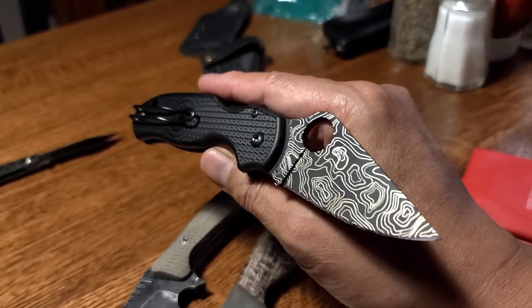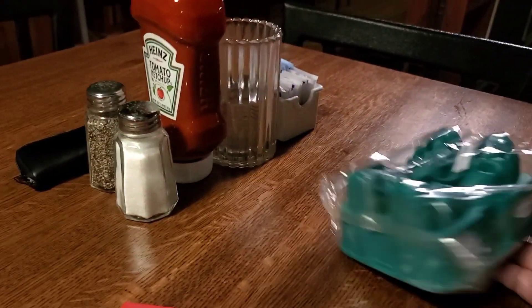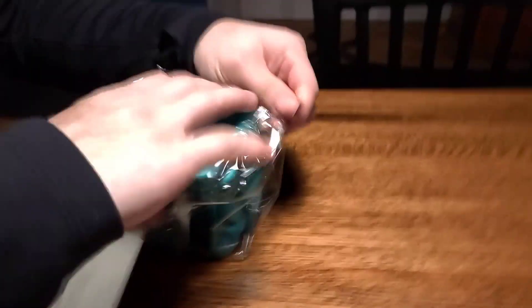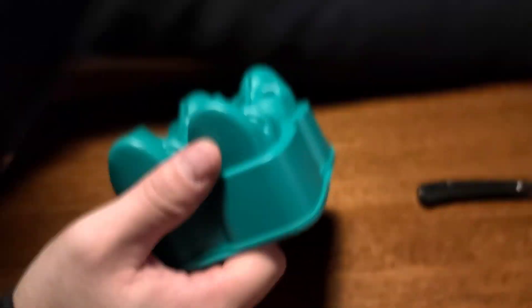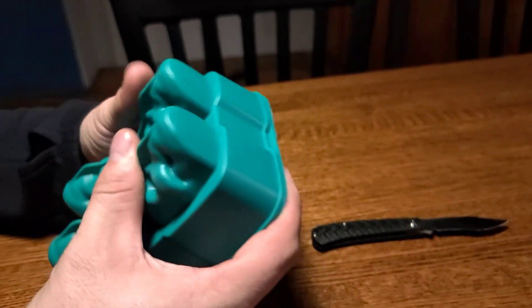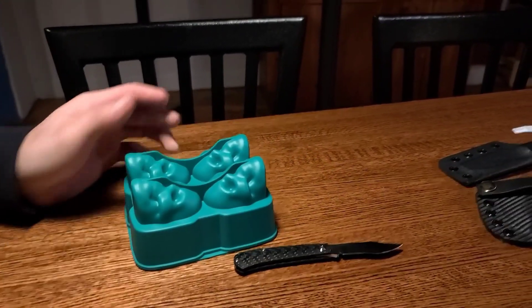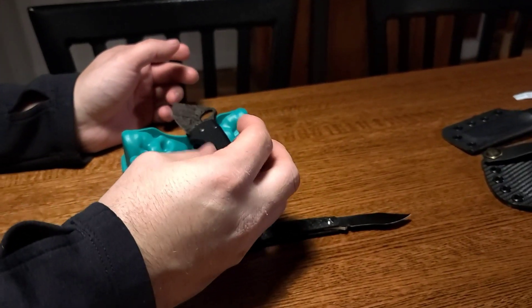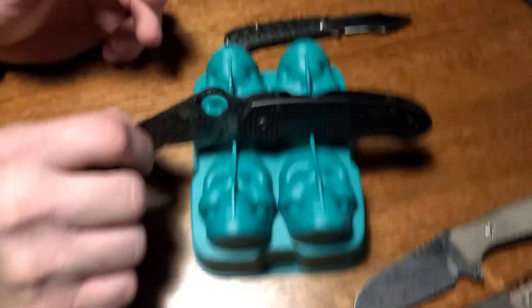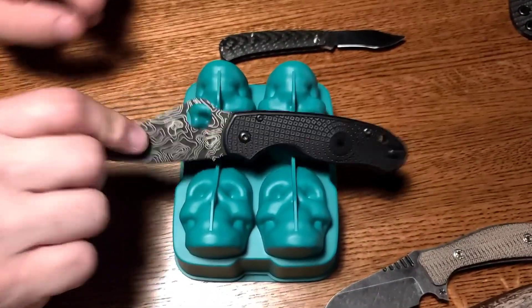The manager of Hopscotch just passed by and hooked us up with these awesome skull ice cube makers. Me and Vinnie are just hanging out at the bar and she goes, 'Would you guys like some skull ice cube makers?' Hell yeah — look at how awesome these are. Brian's gonna be so jealous. Perfect for Halloween — what a shot!